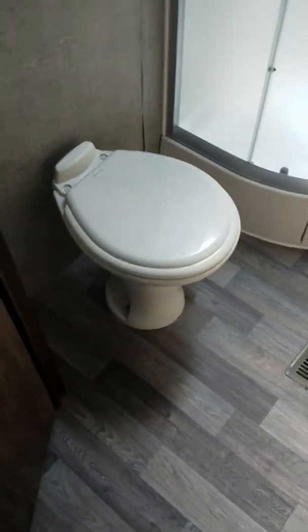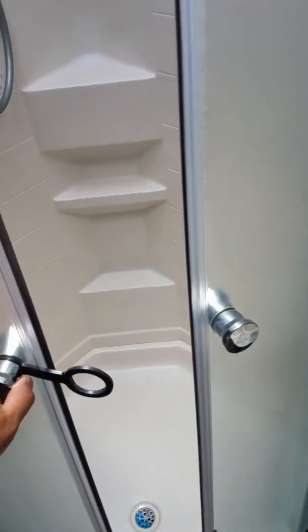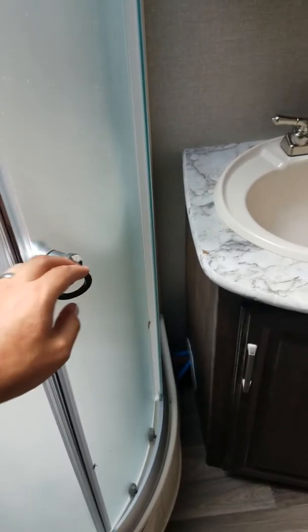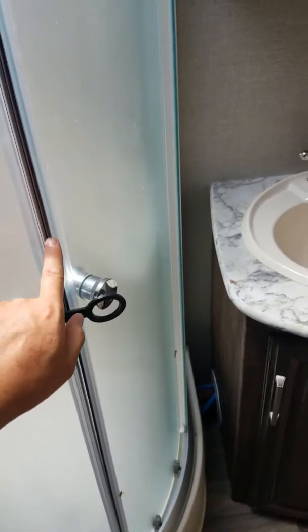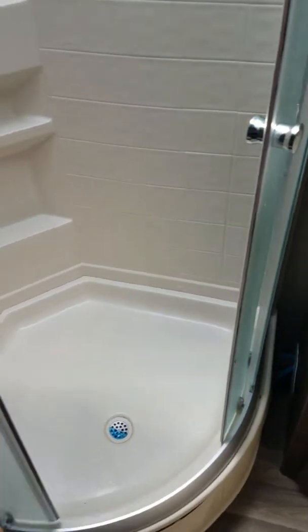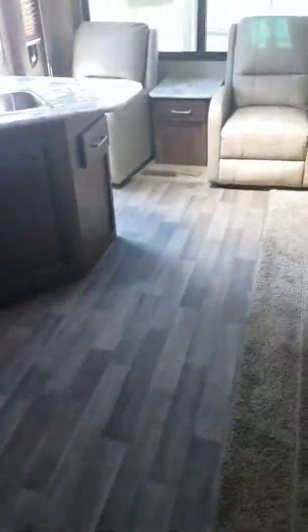Coming into the bathroom — it's got a quality porcelain toilet, not plastic. Look how the shower door just opens with a magnetic seal in between, and then the door retracts into itself so we're not opening and dumping water all over the floor. There are actual heat ducts in the bathroom and back there in the back as well.